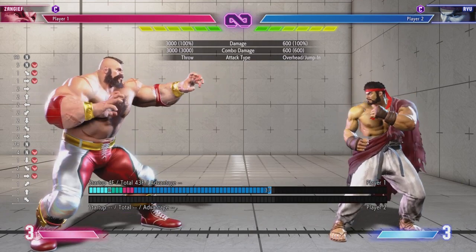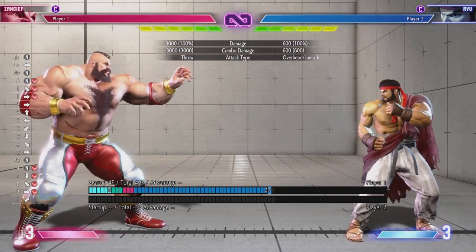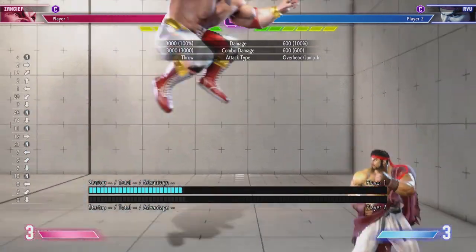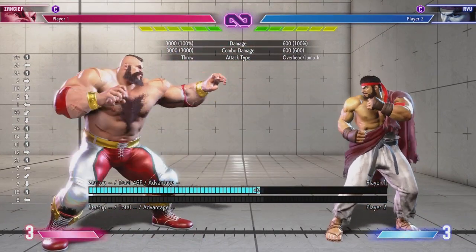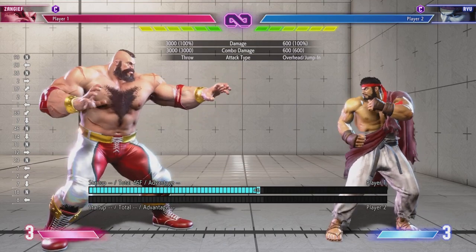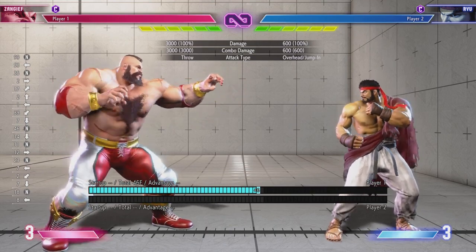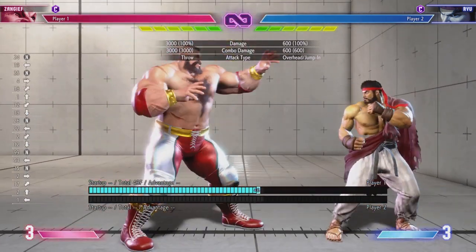In Street Fighter 5, this was really important for Cammy to have her instant dive kick. The idea is going down-back and then ending up-forward, and as you press up-forward you'd be pressing kick to get that Tiger knee motion. It's a similar thing with Gief's air SPD.